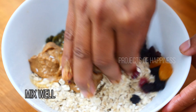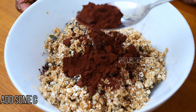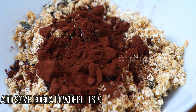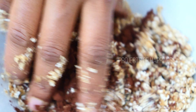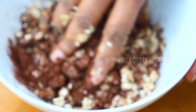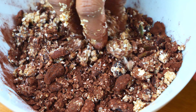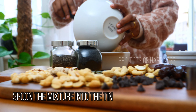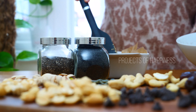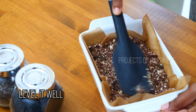Now I'm going to mix it well. You can use your own hands for mixing. After mixing, you can add one teaspoon of cocoa powder into that and mix it well again.